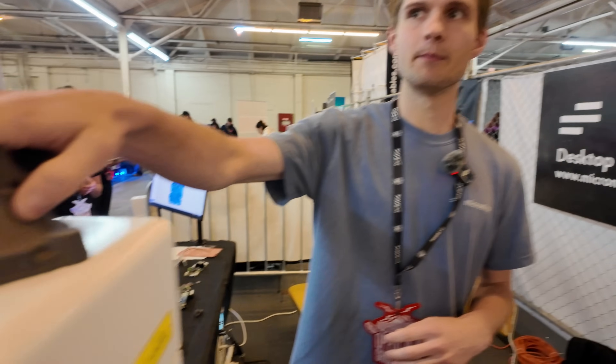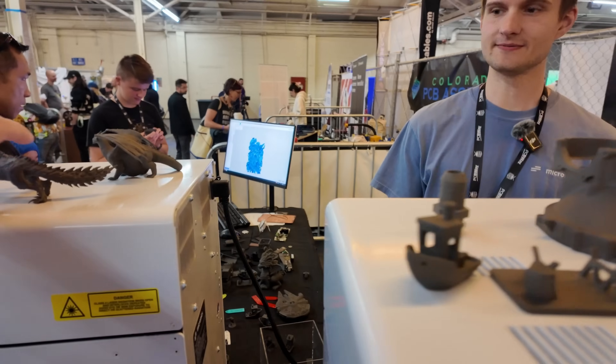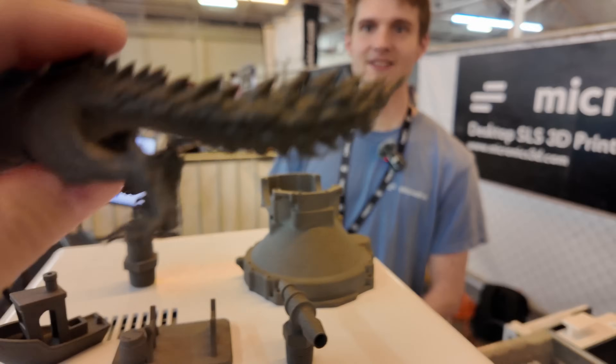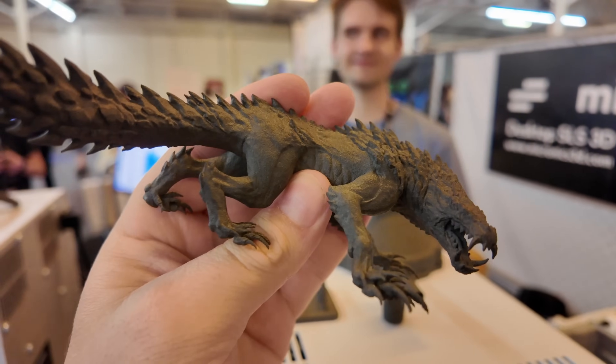Is there any post-processing required, like a media blast or anything like that? Yes. We absolutely recommend a sand blaster with glass beads to post-process these parts. Not only does it give a really nice surface finish, but it's a massive time saver for getting all the loose powder off the parts, especially with well-detailed parts that have little bits of leftover plastic stuck in there.